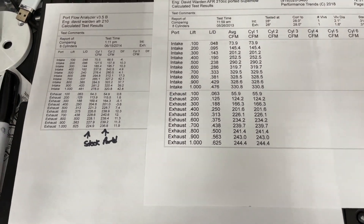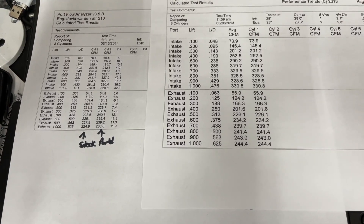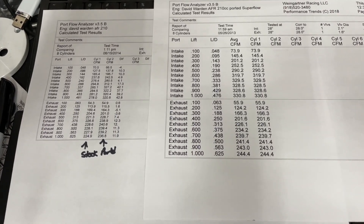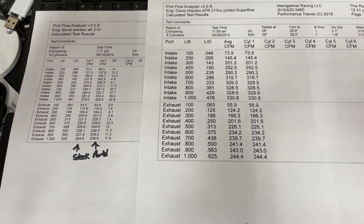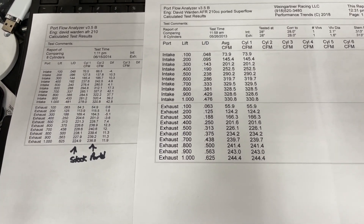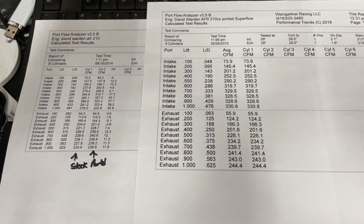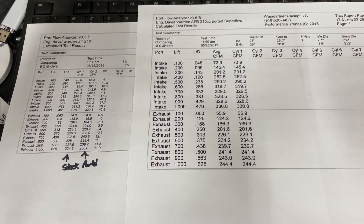I thought I'd show you the flow numbers from both the Superflow and the Sanyas — regardless of the bench, it picked up everywhere. I'm sorry I can't give more details on the porting. The biggest tips if you're porting this head: get a proper valve job done by someone who understands flow numbers and has custom cutters. Then work the short side and try to get as much area in the pinch as possible — but remember, if you break through, it's going to be a pain to repair.